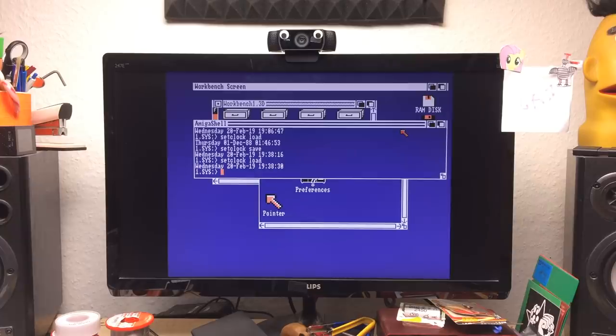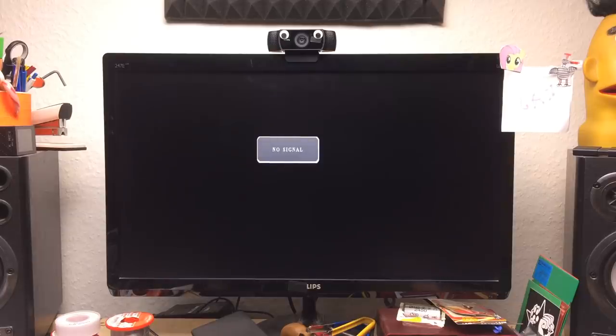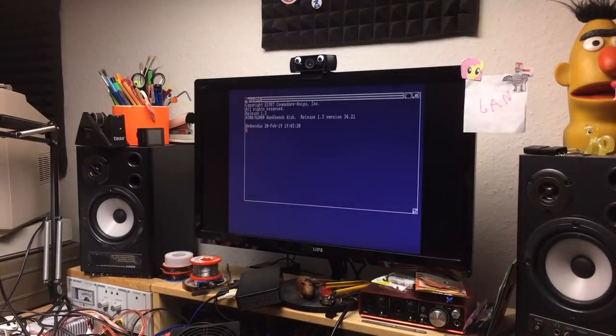That seems to have worked. Let's see what happens if we turn the Amiga off and wait for a couple of minutes, then turn it back on again. And this seems to be a fully working clock, which is great — this is exactly the right time. I was just waiting for a couple of minutes. So another step towards recreating my Amiga 500 setup from back in the day.